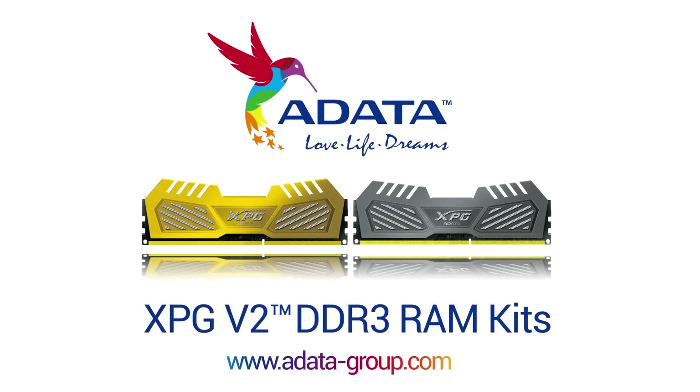Adata XPG V2 memory kits are optimized for the latest Intel gaming platforms. Check the link in the video description for more details.